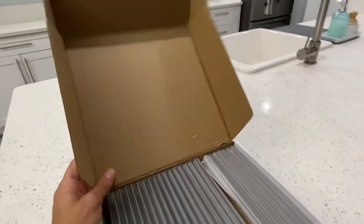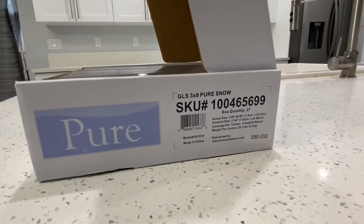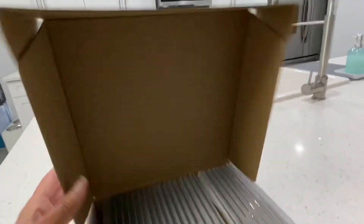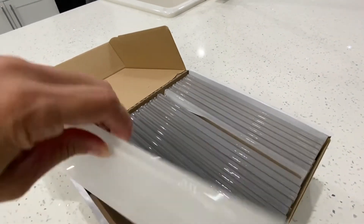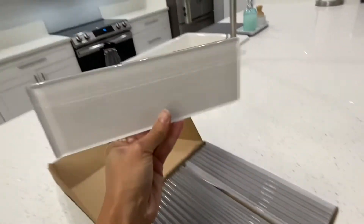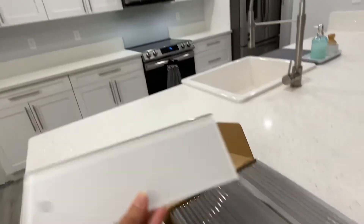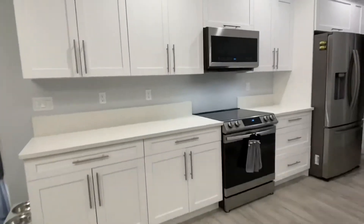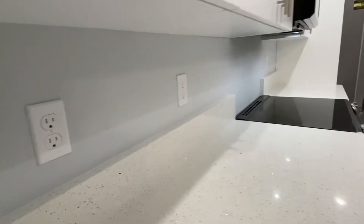The backsplash we picked is a white 3x9 glass backsplash — I'm going to show it to you guys, it's pretty nice. The first thing I'm going to do is try to remove this backsplash with the minimum amount of damage. We'll see how it goes.